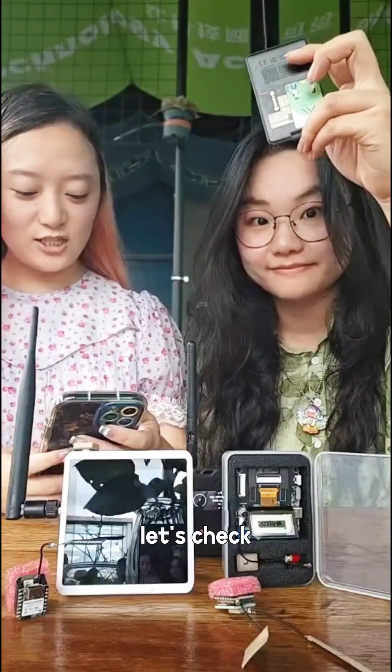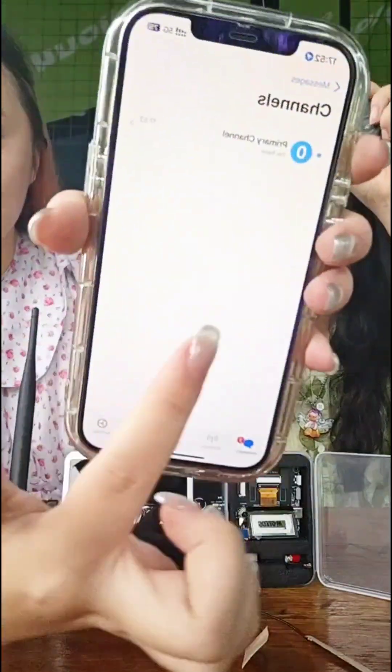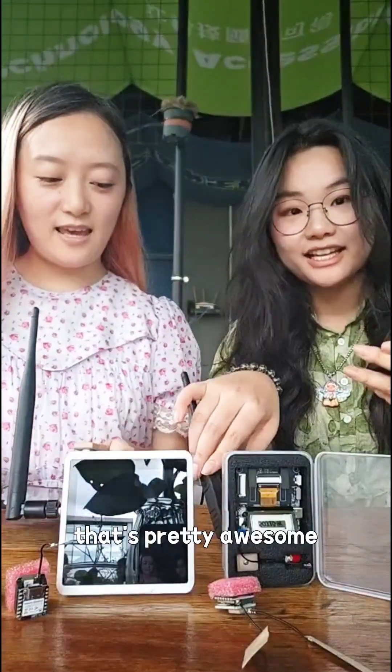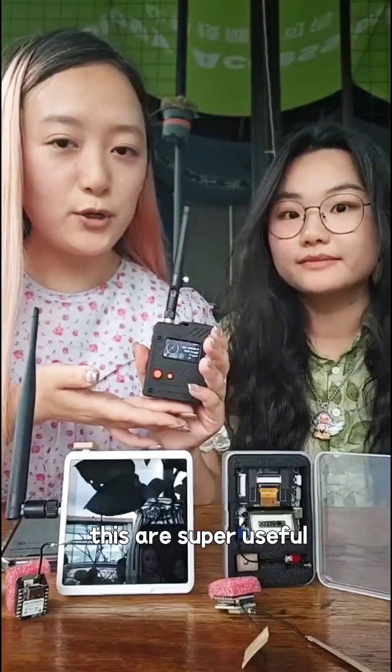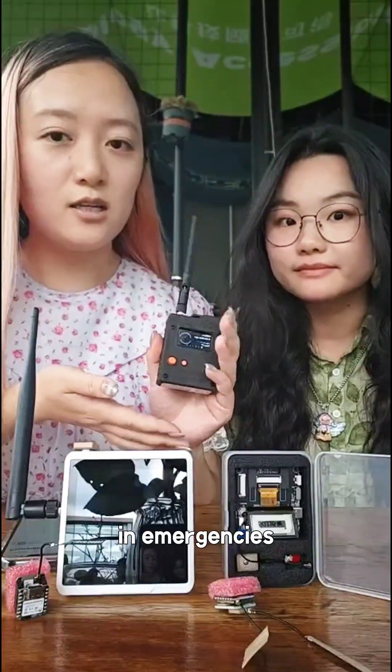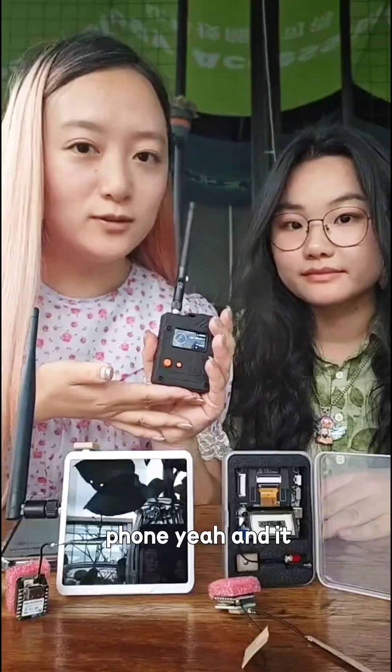I received it. Received! That's pretty awesome. Canned messages like this are super useful in emergencies — it's simple, quick, and no phone needed.